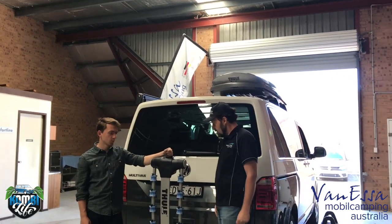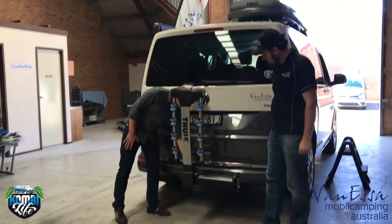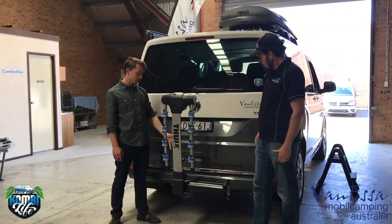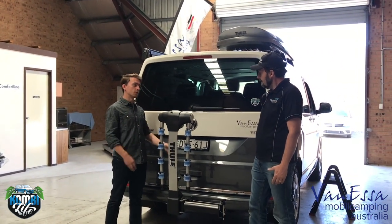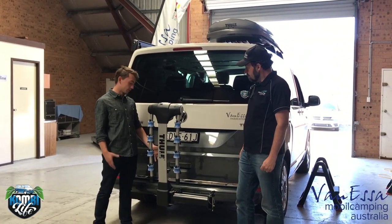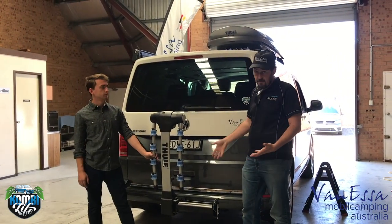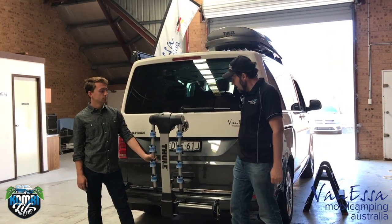Where do we mount the bike carrier, and how does it mount to the vehicle? It mounts to the tow bar, and basically it's got its own factory-built accessories, so we don't need any modification to the tow bar or the car. When we get this product we just pop it into the tow bar — a standard Volkswagen factory tow bar with the 50mm hitch receiver will work with the Apex.